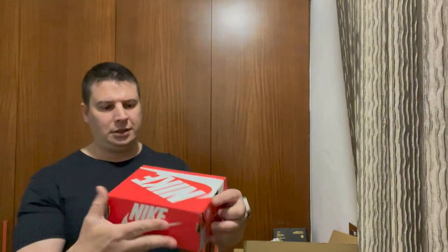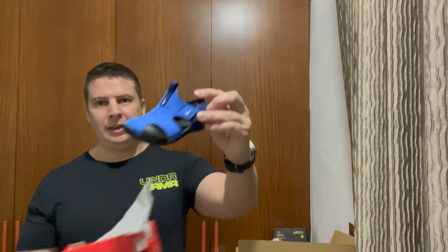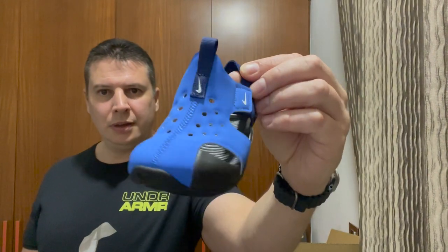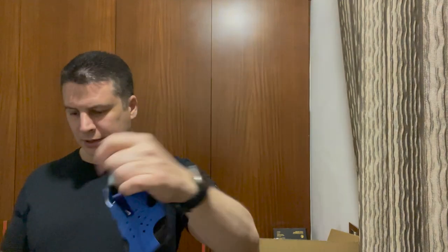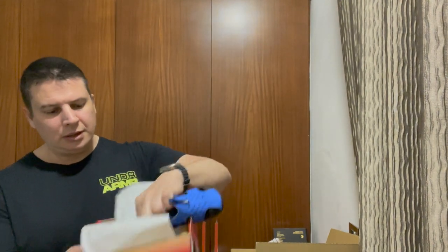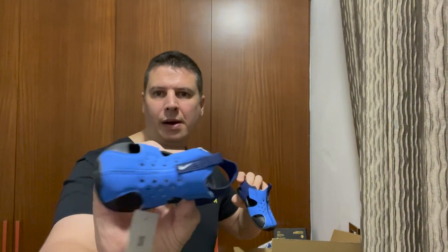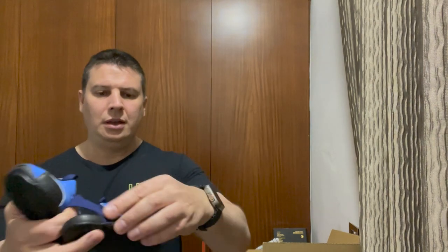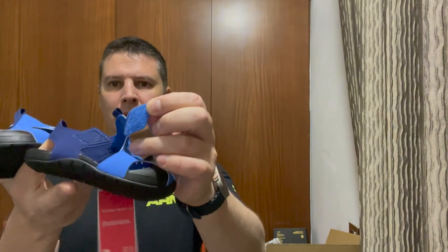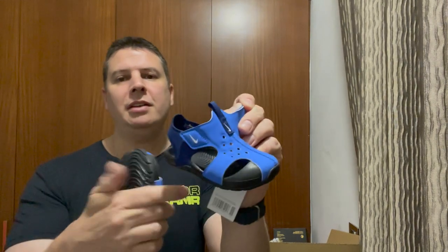I've got two sandals — one from Jordan. Nice little blue sandals, perfect for the summertime. Very nice. Nice grips, and Velcro on both sides — it's a double-sided Velcro, so it's actually even easier to put on.